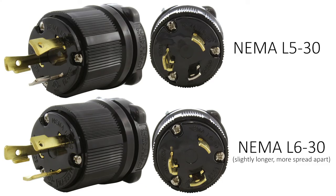Even though both L530 and L630 are three-pronged twist locking style, there's also a slight difference in size. The L630 is a little bit bigger, meaning the prongs are slightly longer and more spread apart.